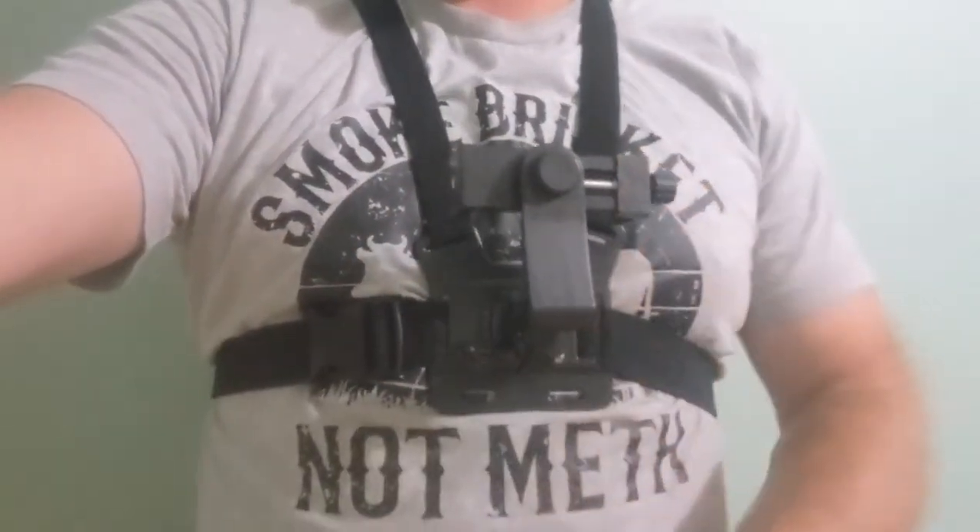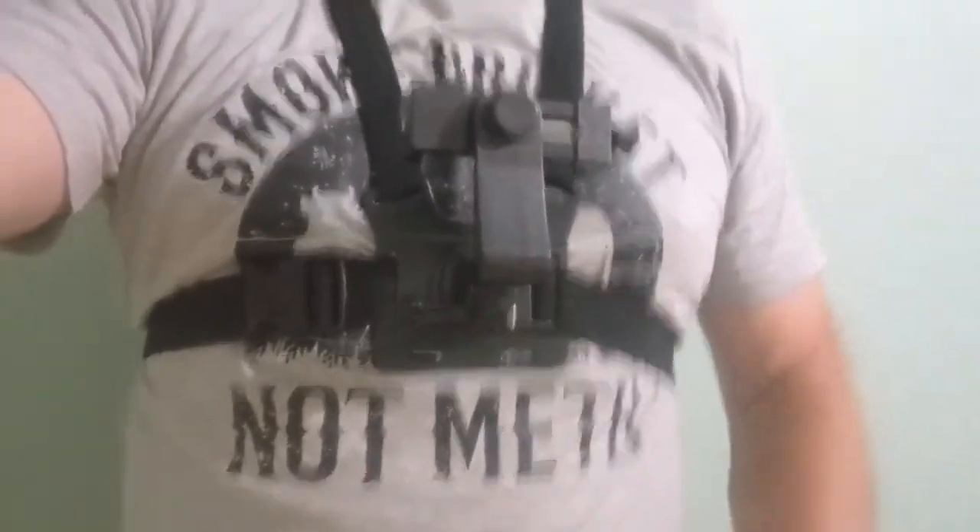Remember: smoked brisket, not meth. Good advice.